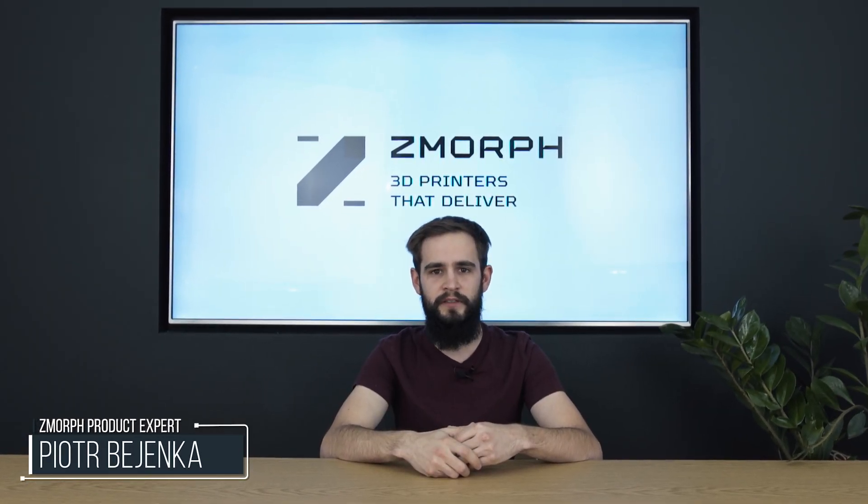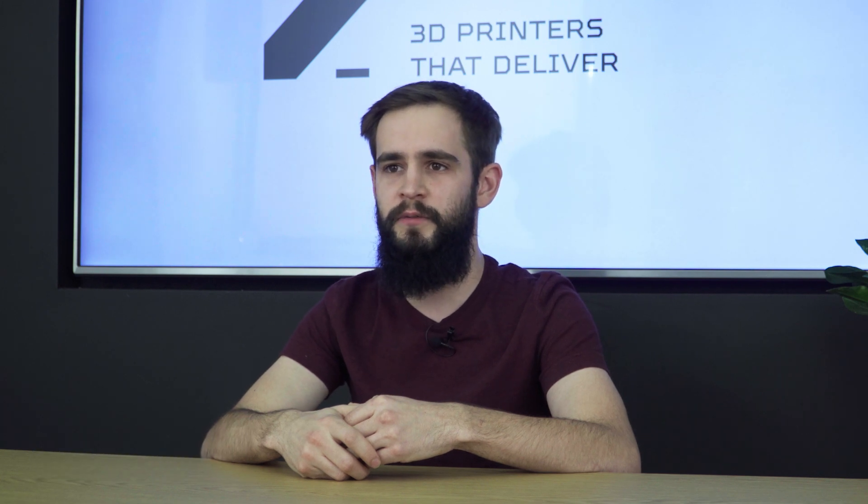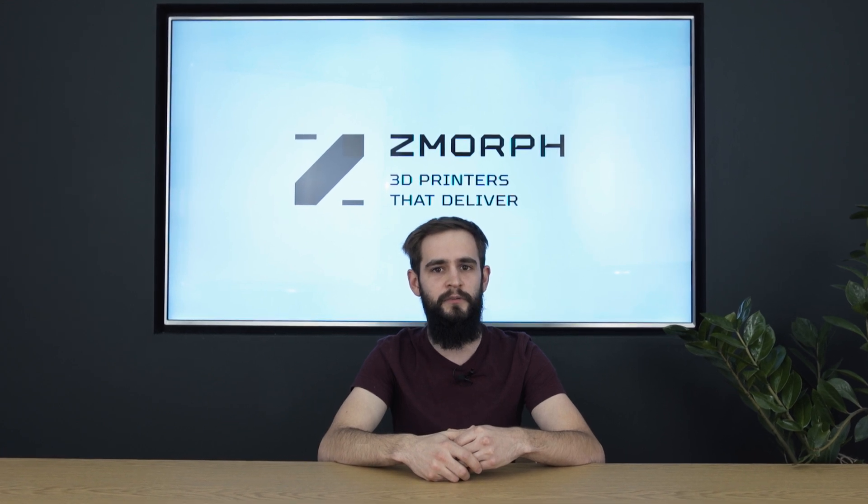Hi, my name is Piotr and I work here at Zmorph as a product expert. Today I will show you in a series of videos why Zmorph is the best all-in-one 3D printer on the market, how easy it is to use it, what kind of materials it can process, and how it can change the desktop into a workshop.